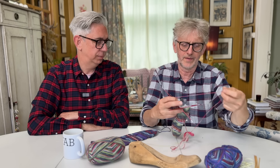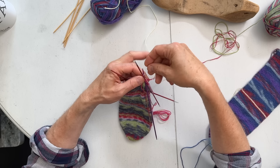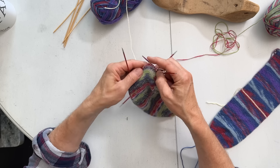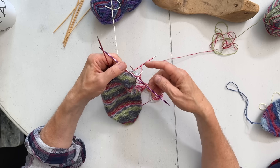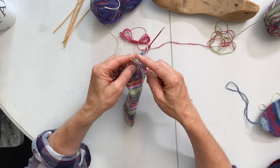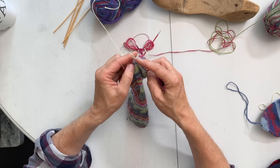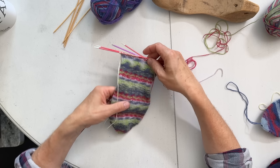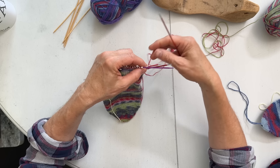Now I'm going to show you how we put in the scrap yarn. You leave the sock yarn just sitting there, and then you knit two needles with scrap yarn. We prefer doing socks on four needles because then we can easily see where the heel is and where the increases are, but you can do magic loop or any circular needle method - do it the way you're comfortable with. So now you've put the scrap yarn in where the heel is coming, and then you go back to the sock yarn on the fourth needle.